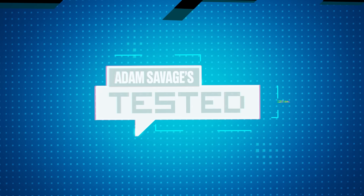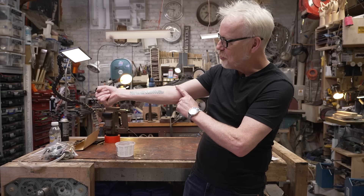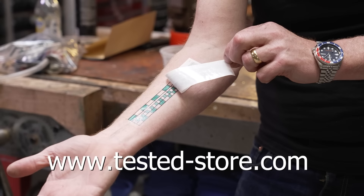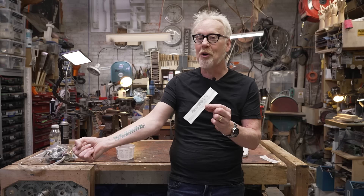Hey guys, Adam Savage from Tested here. If you've ever seen the six-inch ruler in inches and centimeters on my forearm and wanted one of your own but didn't want it to be permanent, today's your lucky day. You can now buy temporary tattoos of my measuring forearm at tested-store.com. It goes on in about 30 seconds with a little water, comes off with rubbing alcohol, and hopefully it warms you up to the idea of permanently attaching a measuring device to your body — because I use mine every single day.